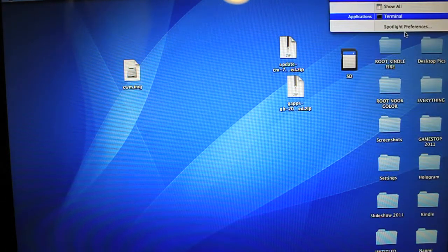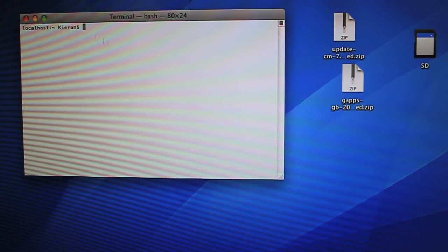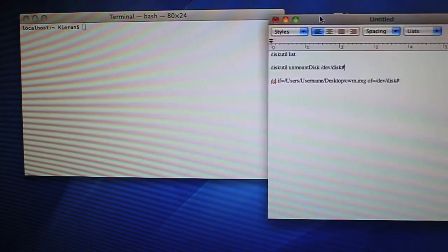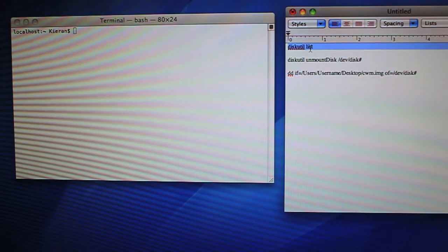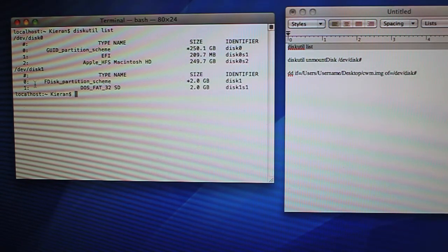Next step: open up Terminal. Go to Spotlight, type in Terminal, and hit Enter. The first command is DiskUtil List — this brings up all the disks currently connected to your computer. Disk 0 is my actual hard drive, a 250GB drive, and Disk 1 is the microSD card in the SD card adapter. If it's a different disk number, make sure you have that number, because we don't want to erase anything else you may have plugged in.